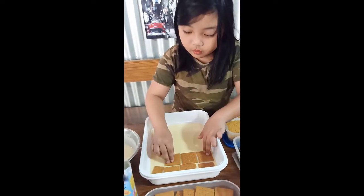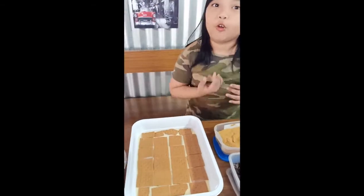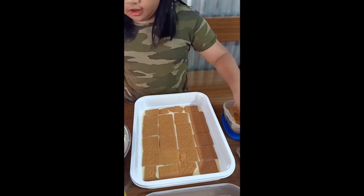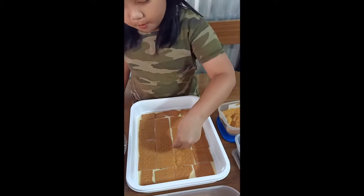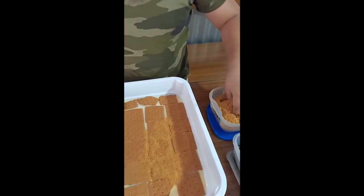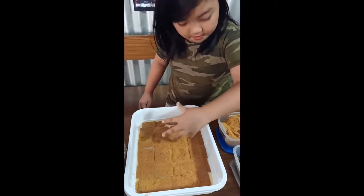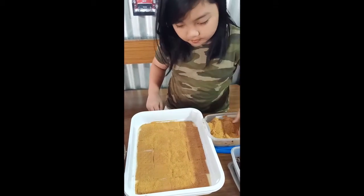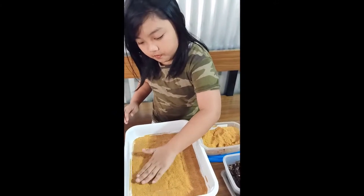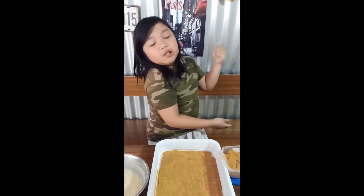Okay. So guys, if there's more space, I can put crushed graham in it. This will take a while. Oh there's a lot. Yum. So I'm going to put more condensed milk. Too much crumbs.